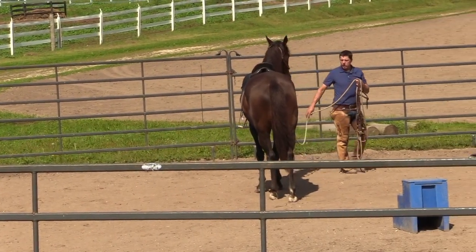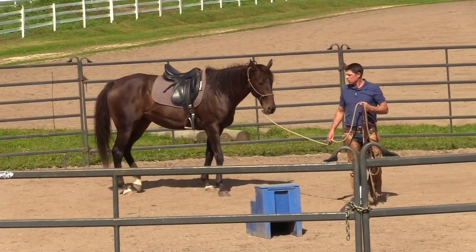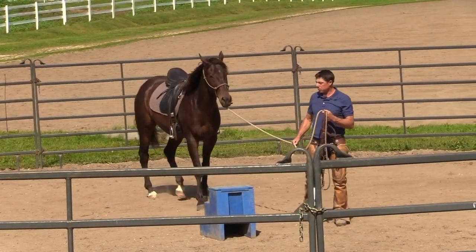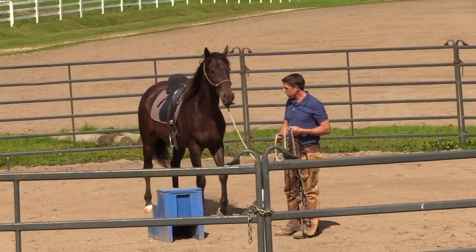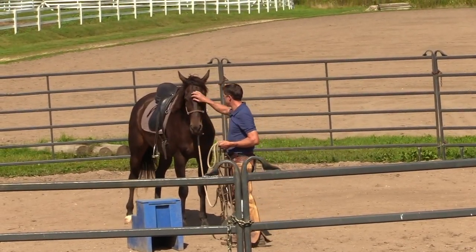I see how he's getting coiled and ready to move that hindquarters. Good — sort of bringing myself back towards the center, and maybe even as a bonus near that mounting block. That's pretty handy.